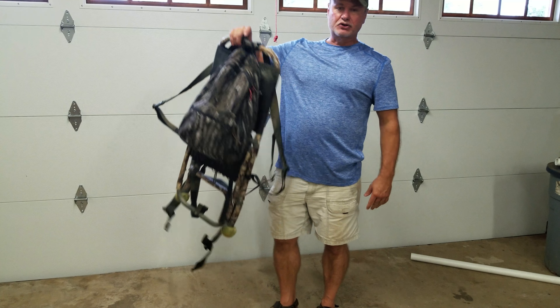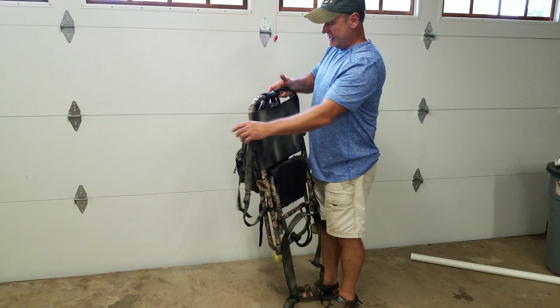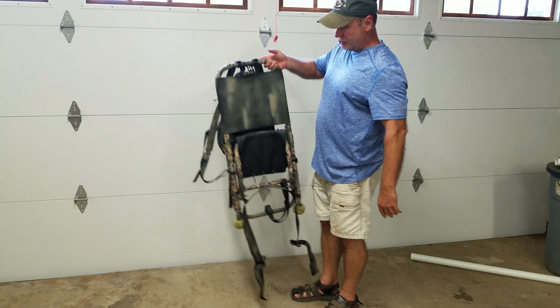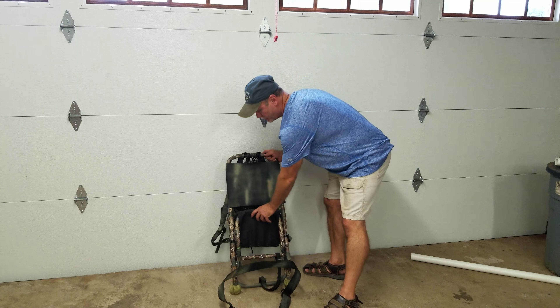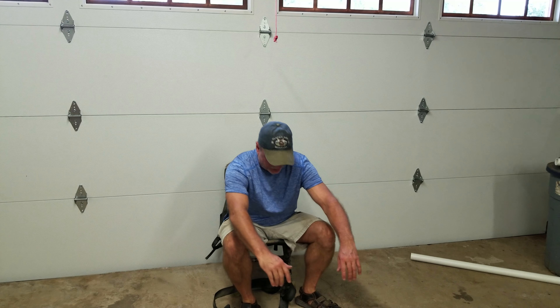Everything I need to go hunting stays in my truck and I'm always ready to hunt. One of the neat things about this is you can use it two ways. One, you can lean it up against a tree like that and just sit in it. It's one of the most comfortable seats I've ever sat in.